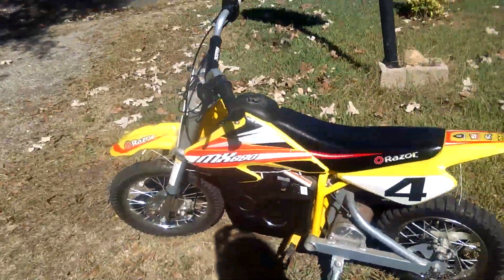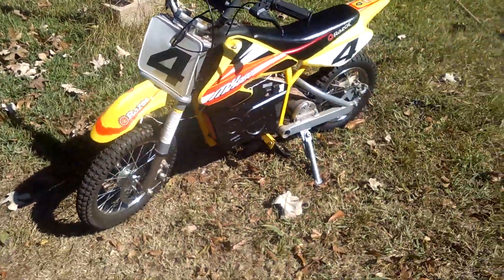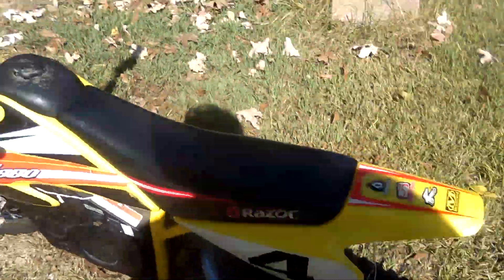What's up guys? I'm coming up to you with a new video. So this right here is my dirt bike. It's made by Razor. This thing flies, I'm telling you. So what we're about to do is drive it so you can see how smooth it rides. Alright, let's go.